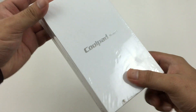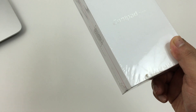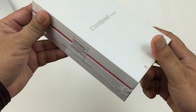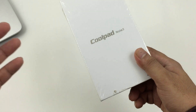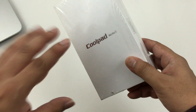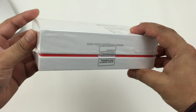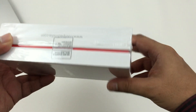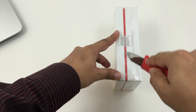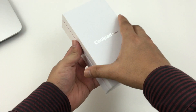Recently in India, you can see a wave of Chinese companies trying to launch a lot of smartphones because India is really growing fast in terms of mobile usage. Among the many, the Coolpad Note 3 and its recently launched younger brother the Coolpad Note 3 Lite definitely stand out because of their high-end specs and competitive pricing. Let's quickly unbox this and I'll give you some pros and cons about this phone.